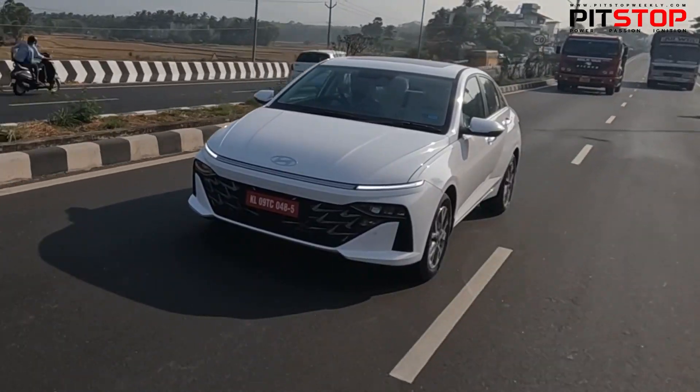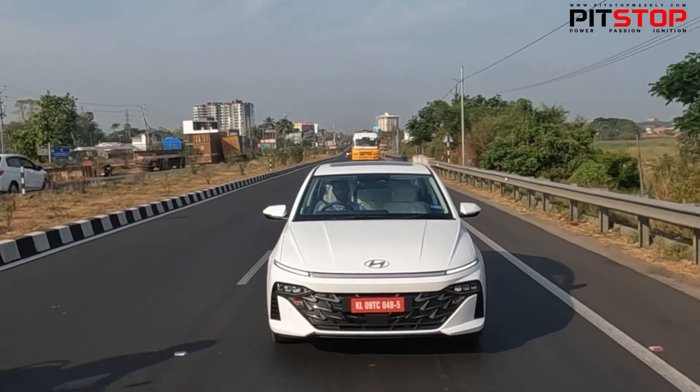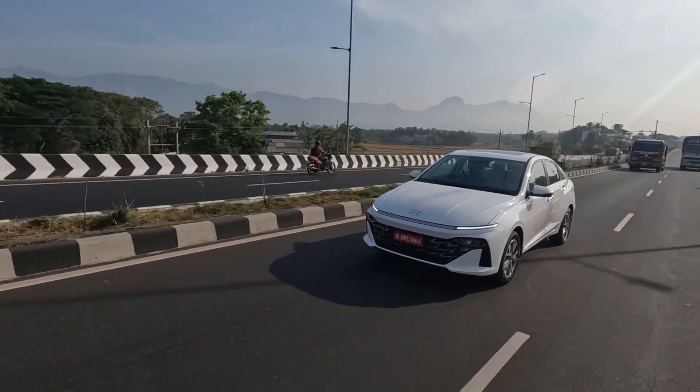So finally driving the Hyundai Verna. We are not driving the Turbo Petrol — we are driving the 1.5-litre naturally aspirated mated to a CVT gearbox. But let me show you the launch.